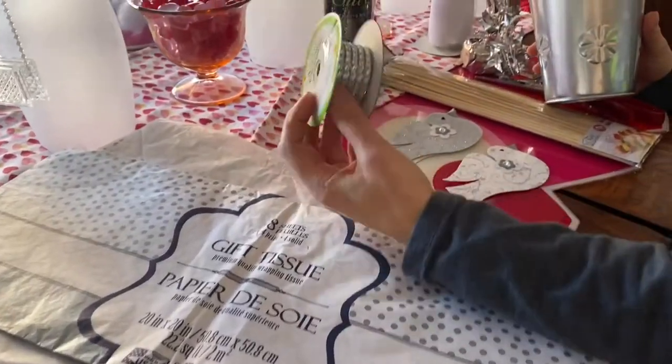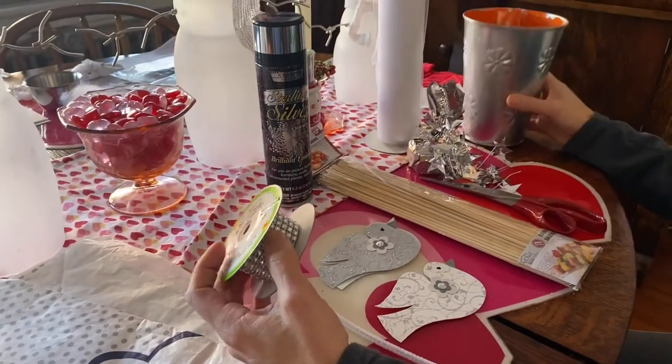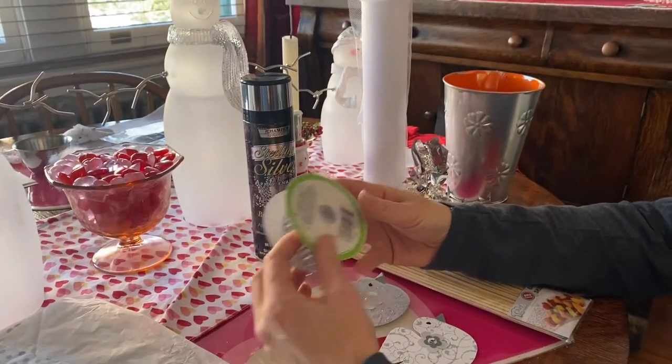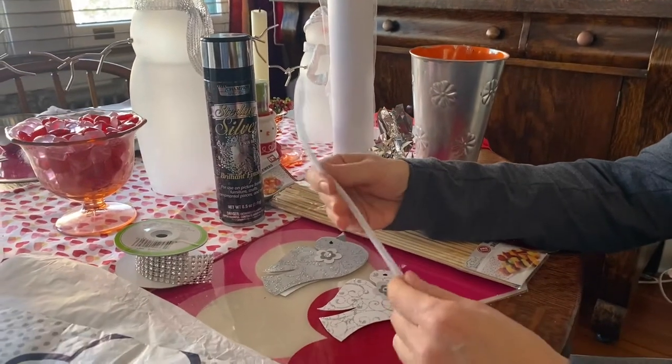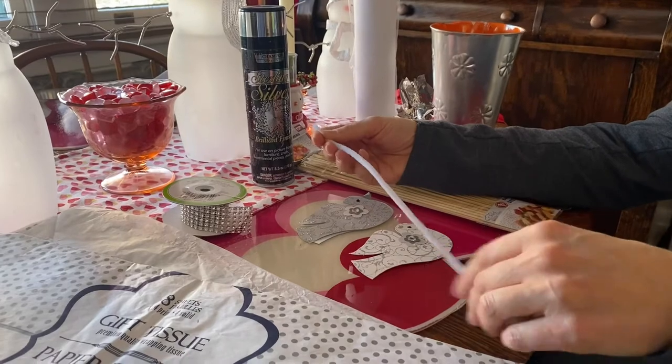Some trim — I also found this at the dollar store. It's a ribbon with gems on it, which is just a fancy touch. You'll also need two pipe cleaners; any color will do, so whatever you have in stock, but if you have to buy them, buy white.